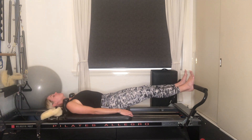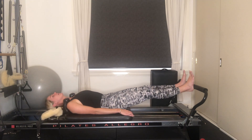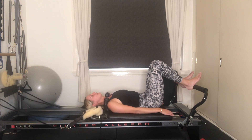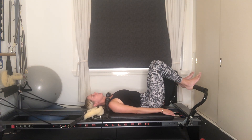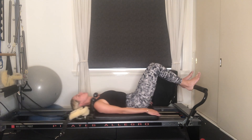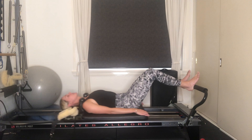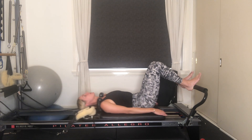We're going to exhale, press away from the foot bar, and then inhale to bend. Exhale, pressing away. Inhaling to bend. If these springs ever feel too light, add on another spring — usually only a yellow or a blue, so a quarter or half spring. Or if it's too heavy, just take off the blue spring. Exhale, pressing away. Inhaling to bend. Knees are in line with your second toes. Nice and controlled as you press away, nice and controlled as you draw the carriage back in.